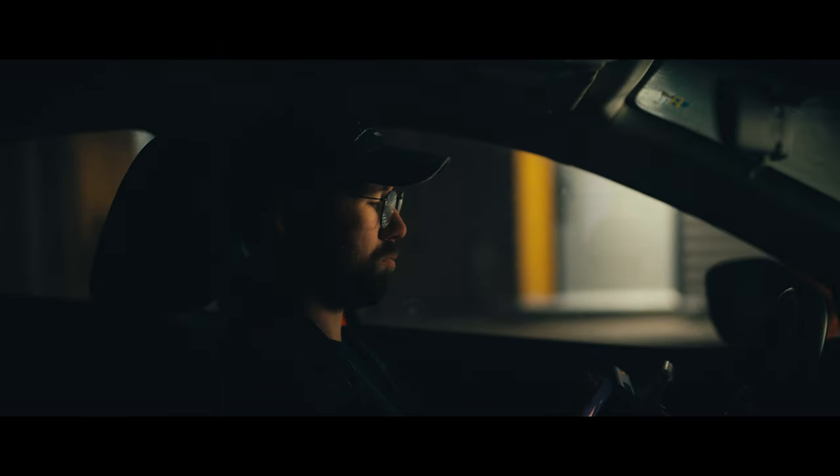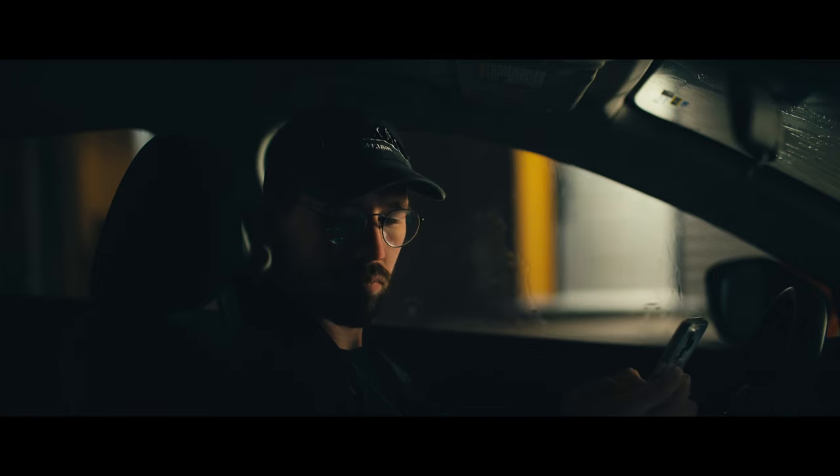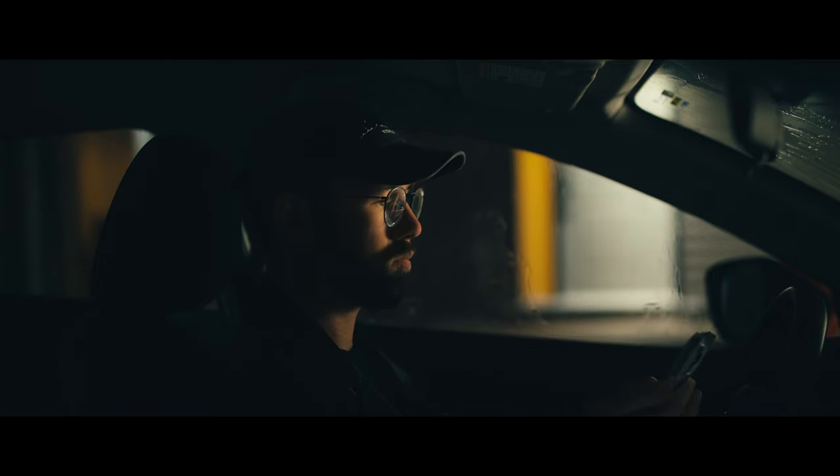So to recap: we started by dialing in our background, next we added the key light, then we added a kick light, we used a tube light to add a bit of ambient light to the interior, and finally we did a wet down. So here's what the final shot looked like with all of these elements put together.